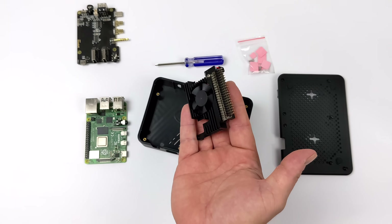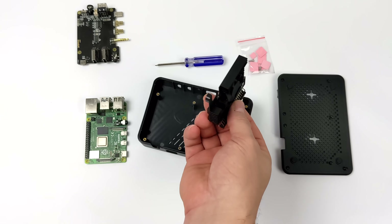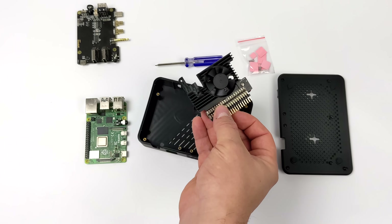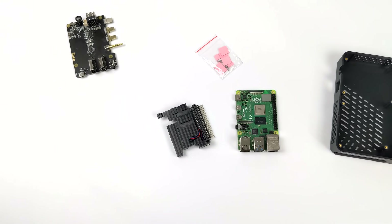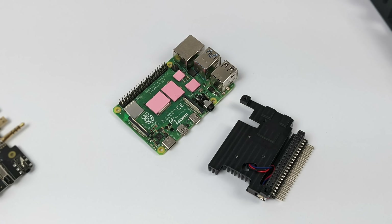The fan is PWM controllable or can be set to always on. The GPIO pins come out of the side and there's a spot on the case to access them once assembled. Looking at the aluminum heatsink, I guarantee we're not going to have any trouble with cooling — even overclocked at 2.1 gigahertz. I would suggest using the thermal pads because they'll cool the CPU, RAM, and Ethernet chip on the Pi. Since those chips sit at different levels, thermal paste won't work as well unless you just want to cool the CPU and RAM. When using the pads, note they have a clear plastic backing on the top and bottom — make sure you remove both.